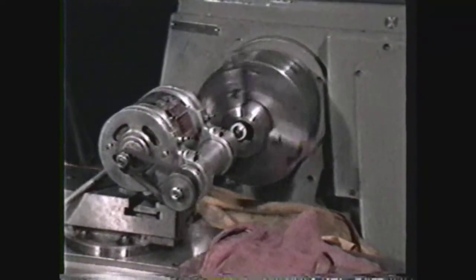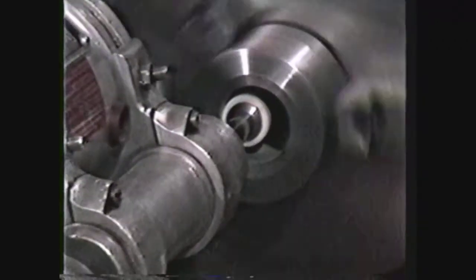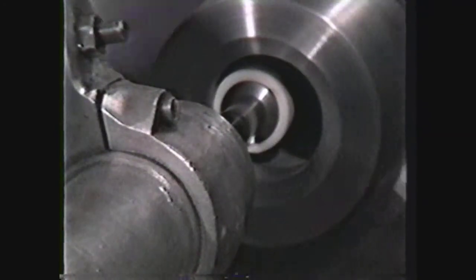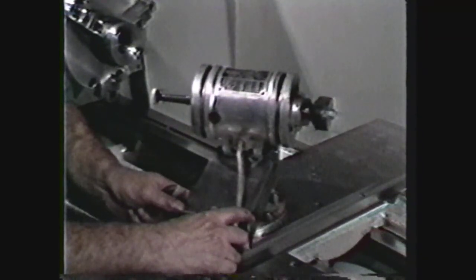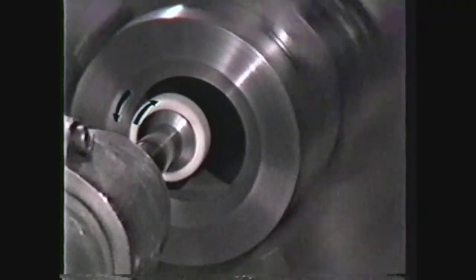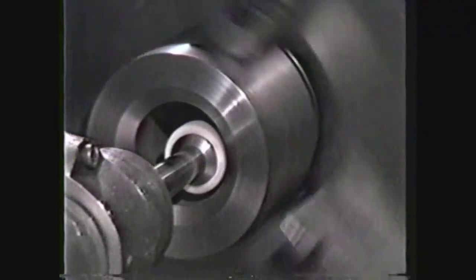Another use of the tool post grinder is for internal grinding operations. These are similar to boring operations, except that a quill is placed on the tool post grinder which holds the internal grinding wheel. The workpiece is normally held in a chuck rather than between centers. After securing the work in a chuck, the compound is then set in the straight position for straight grinding, or at an angle for angular grinding of a hole. The same principle of having the workpiece and the grinding wheel rotating in opposite directions at the point of contact applies to internal grinding. However, the direction of the spindle rotation will depend on whether the grinding is occurring on the front side or the back side of the hole.